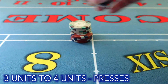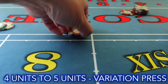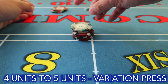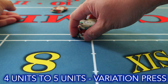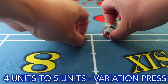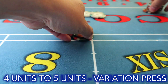The last one is going from four units to five units — thirty for two. Your typical press is straightforward and probably the best one to use. The variation press: take out thirty, take two, snap the stack underneath, cut, then go across — there's your five units. One more time: four units to five units, thirty for two, snap, cut up and across.